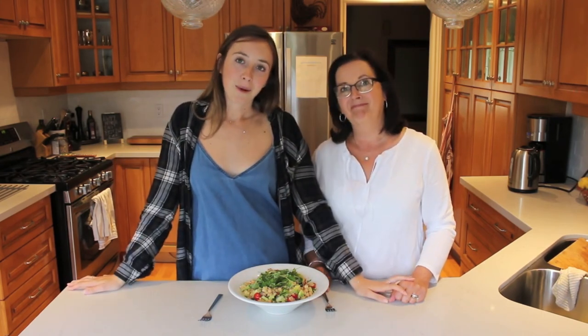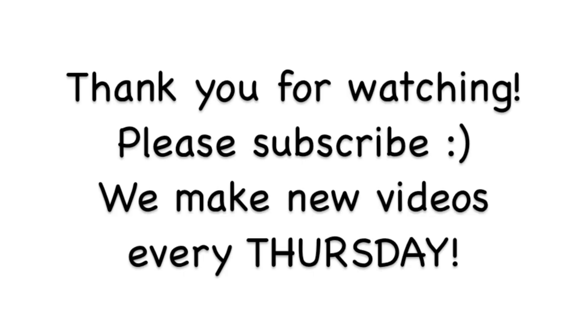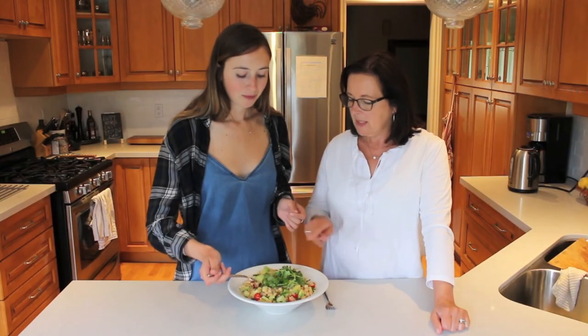We hope that you guys enjoyed this video. Please leave a comment down below if you try this out and what you think of it. Also give this video a big thumbs up if you liked it and subscribe. Thank you so much for watching and we will see you next week. Bye! Bye guys. Okay, that's enough because that's your dinner tonight. Remember?